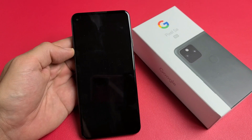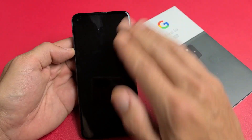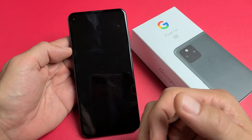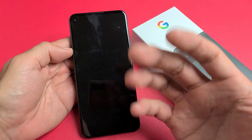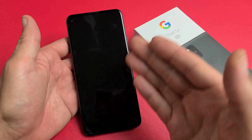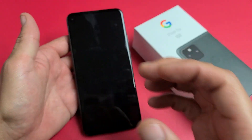So you have a Google Pixel 5a and you have an issue where you have a black screen. Even though you have a black screen, you know that the phone is still on. Maybe you can hear phone calls coming in, you can hear it ringing, maybe you can feel it vibrating. So if the phone is on, it's just that you have a black screen — the screen won't come on.